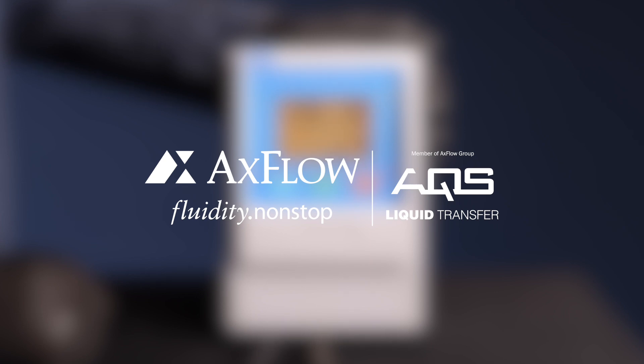Thank you for watching our M521 Controller Capacitor Connection Guide. We hope this video has provided you with a clear understanding of how to connect a capacitor to your controller. If you have any questions or need further assistance, please leave them in the comments section below.